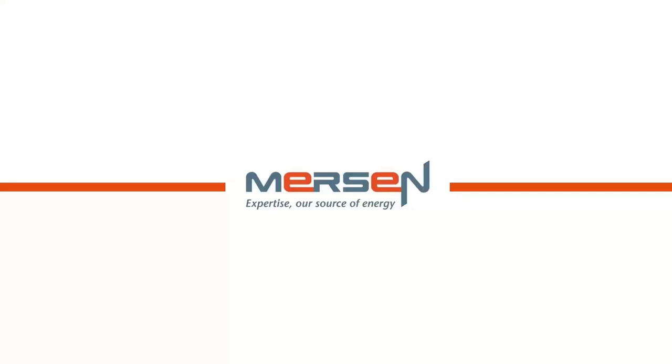Another question: attendees are asking for copies of the slides. David confirms he can make a PDF version available and will send it to Jim. The videos may or may not work in the PDF, but the slides will definitely be available. David thanks EZ Power for hosting the webinar, and Jim mentions they look forward to having David present again in the future. Thanks to everyone for attending, and have a great evening.